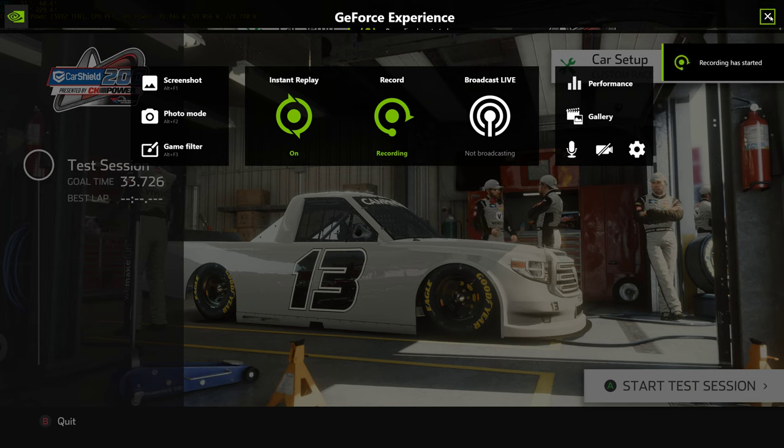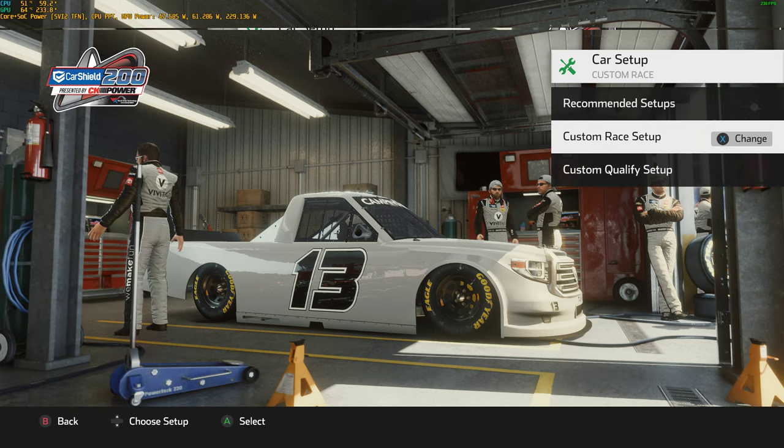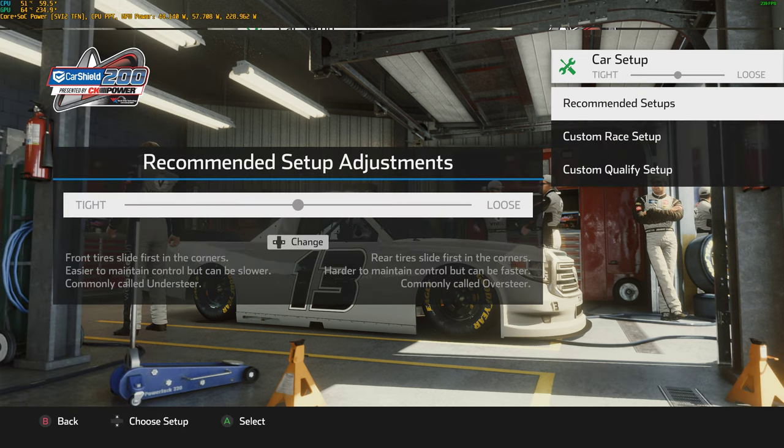Alright, welcome to Fink's Guide to Custom Setups. I'm your host Fink, and this is my guide to custom setups. Disclaimer: this works for trucks, Xfinity, and Cup, and it can work to some extent for dirt.